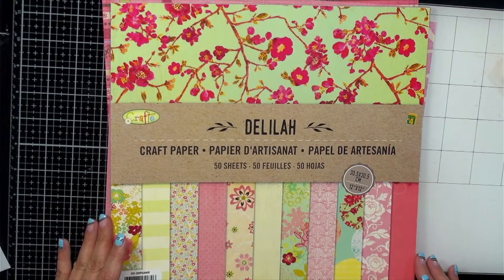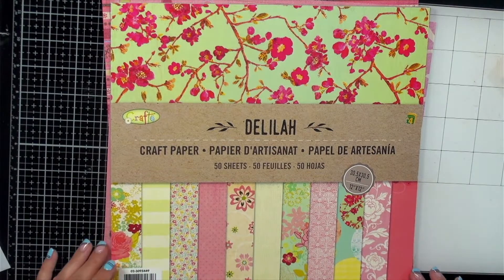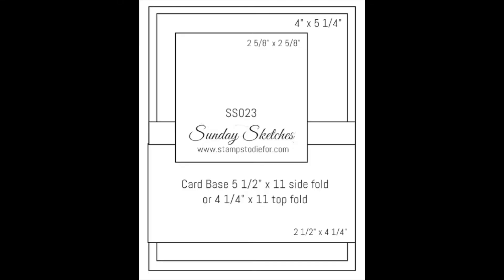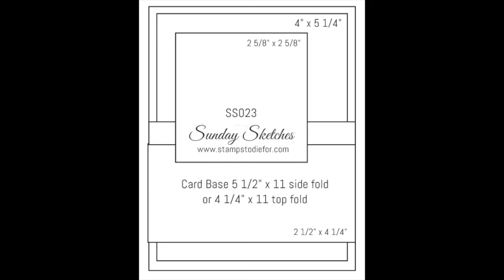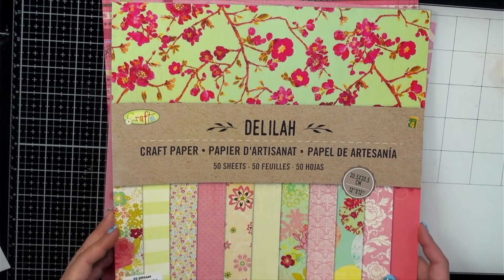Today's sketch is actually one I found online, so the credit for the sketch outline goes to Sunday Sketches — I will post a picture right here so you can do a screenshot. It is their sketch SS023 and the website is Stamps to Die For, so go ahead and take a screenshot if you want to play along.